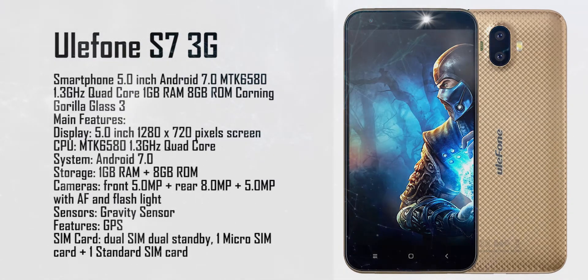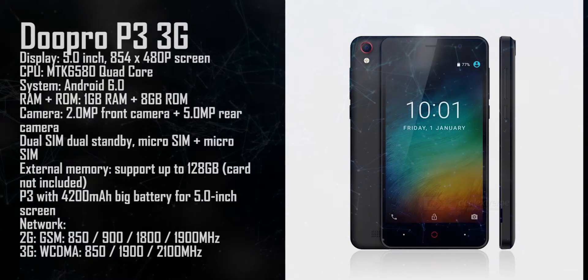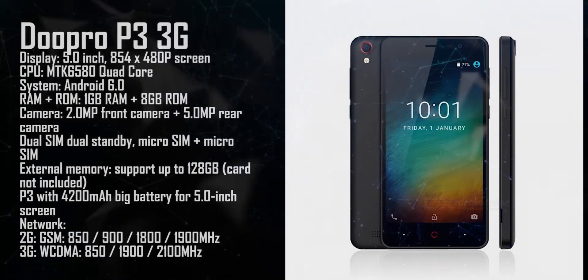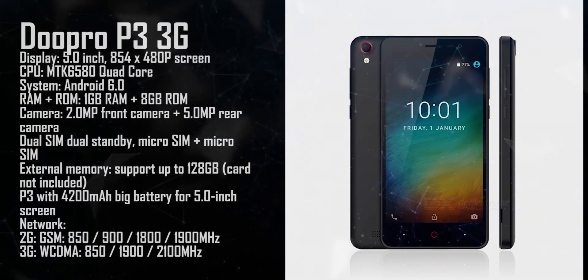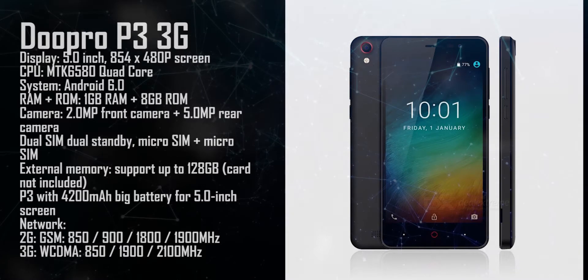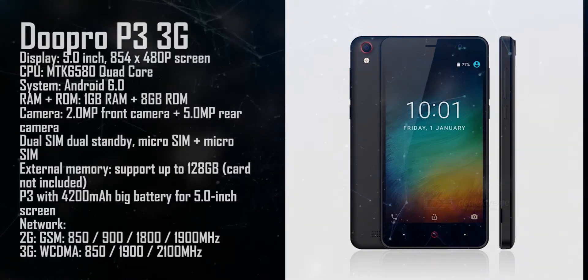The Duo Pro P3 comes with 1 gigabyte RAM, 8 gigabyte ROM, a 2 megapixel front camera, plus a 5 megapixel rear camera.